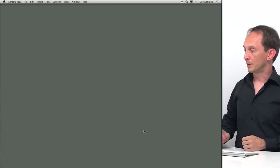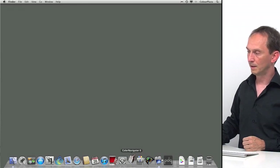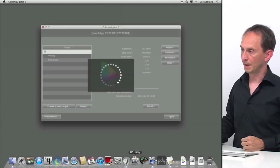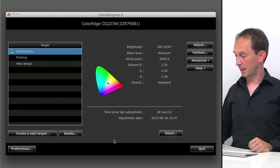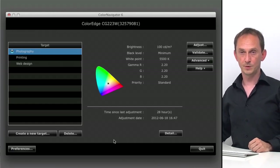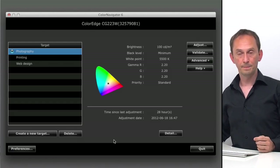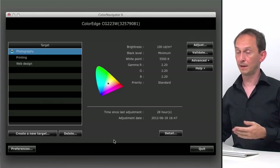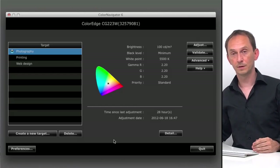Let's take a look at how we're going to start. We need to launch software — in this case we're going to use the free ColorNavigator from Eizo. It is free software you can download from their website, and it takes any device to do measurements. You can use an old i1 Display or Pro, a ColorMonkey, a Spyder — anything that hooks up to a USB port and is capable of measuring displays can be used to do hardware calibration on your Eizo display.